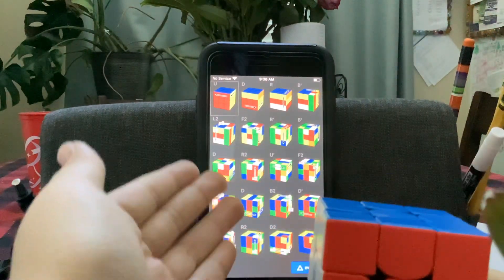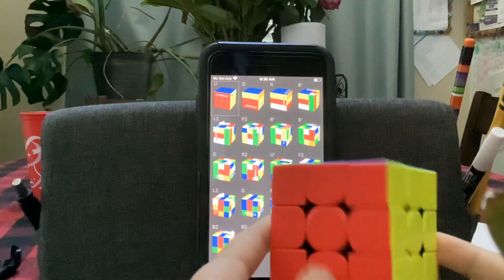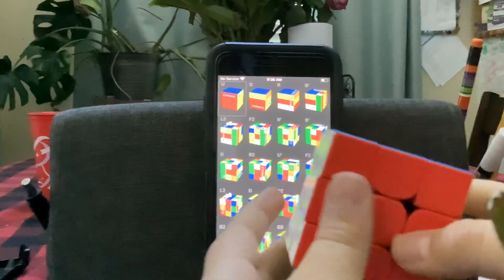Here are the instructions. You have to follow along with me. By the way, you can only watch this video if you have a 3x3 Rubik's Cube. If you do not have one, it's okay — you can still watch the video.